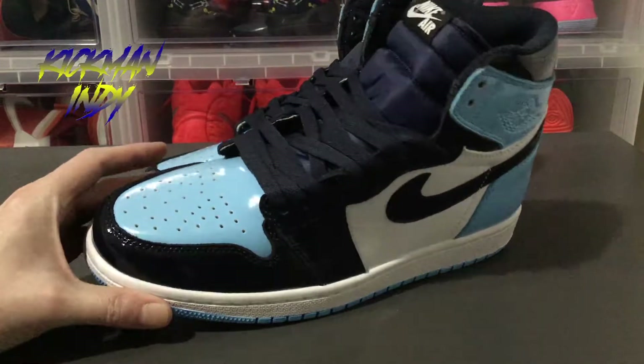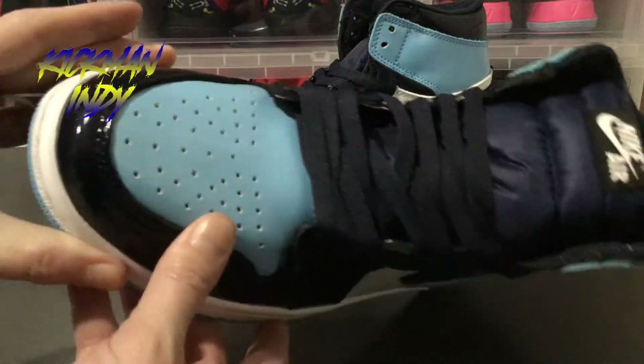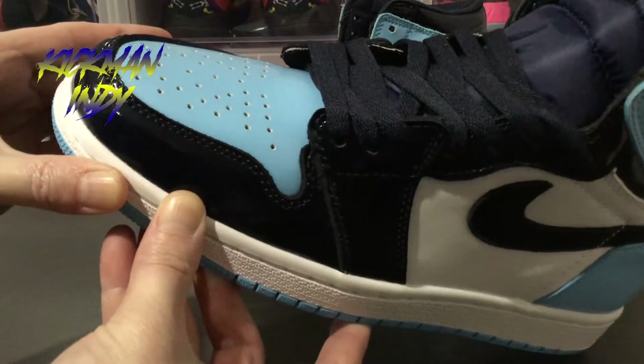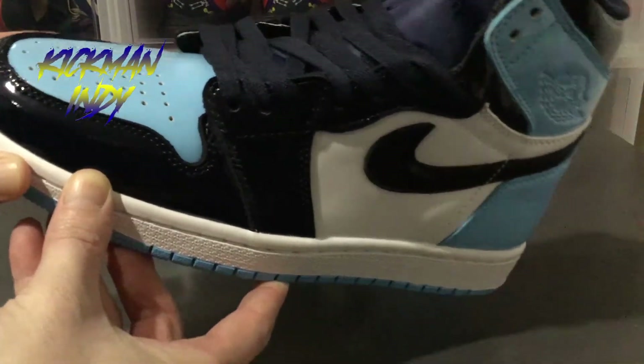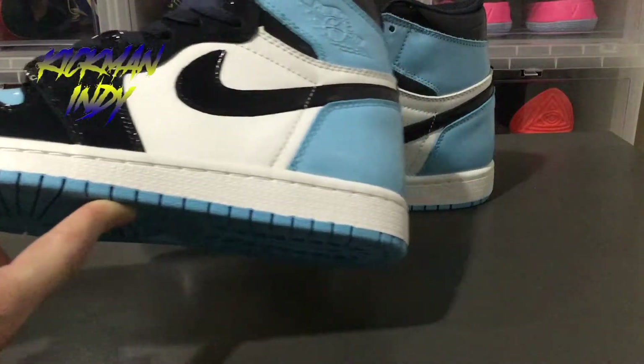They did do a patent leather all the way around. You can see the stitching and everything — I'll let you see a close up of the quality of the stitching. Double layered, straight all the way across. Never any bad stitching or anything like that. Top notch quality.